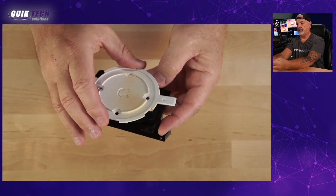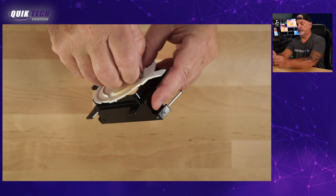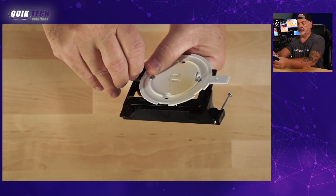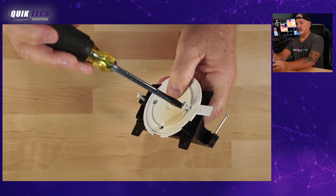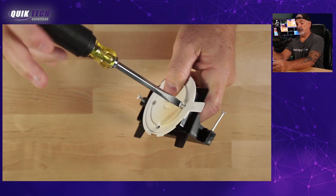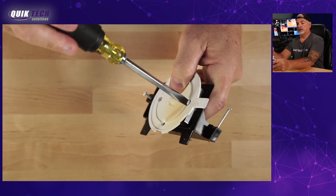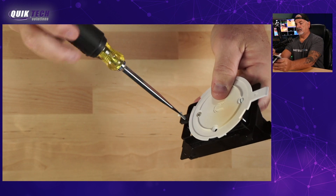Next, we take it and attach it to the single gang low voltage box using the holes on that box. I'll show you how easy it is and how secure the UAP AC light sits — and it covers everything. You don't have to worry about any of the single gang opening showing once the access point is mounted, unless the drywallers were sloppy about cutting the box out, in which case you have a little spackling and painting to do. But most of the time they're pretty on target.